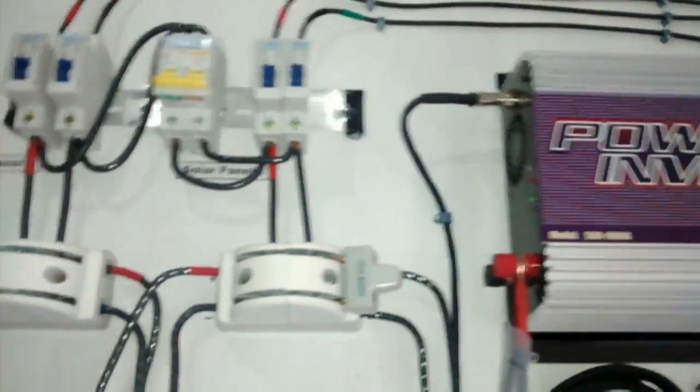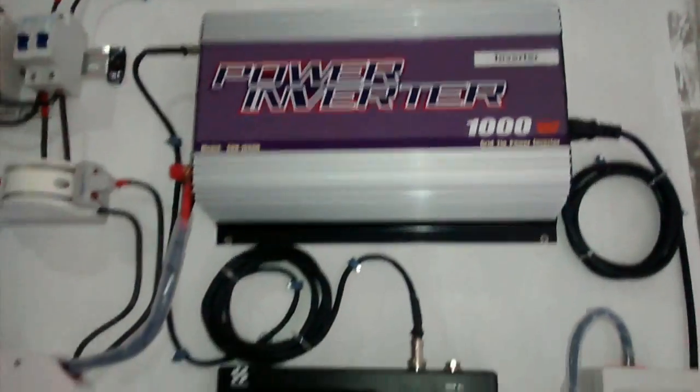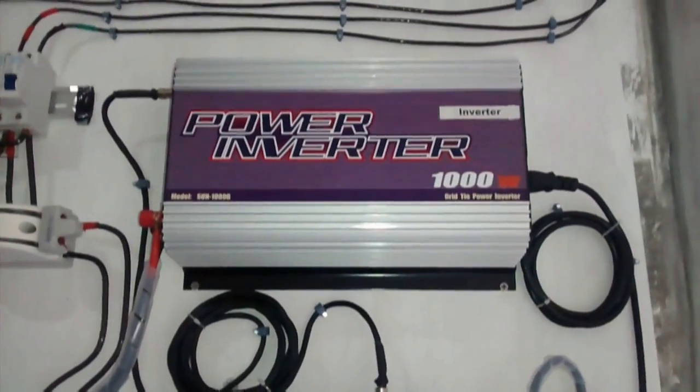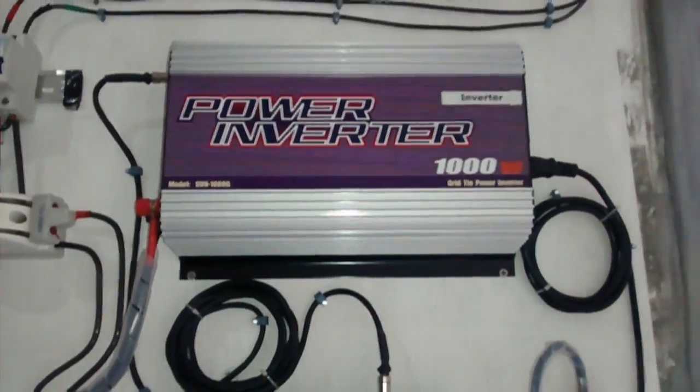This is a special grid-tie inverter. It's a GTI-L, produced by MassPower. It's a Sun-100G model. Its output is about 220 to 240V at 60Hz.